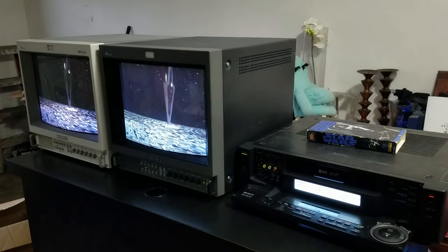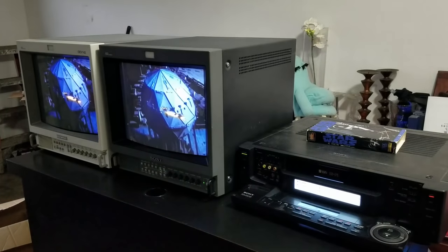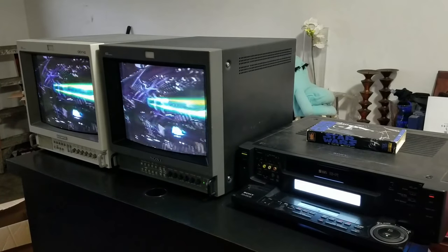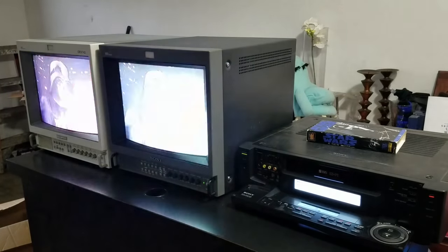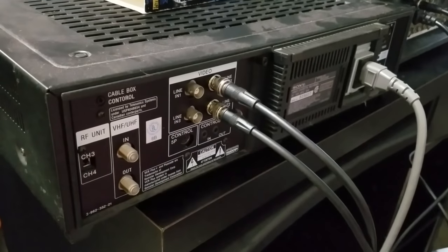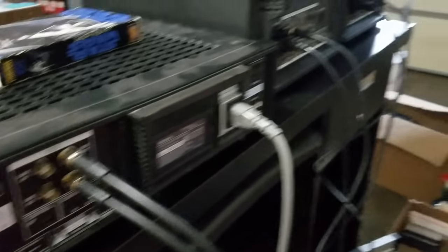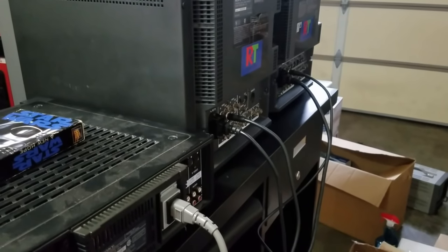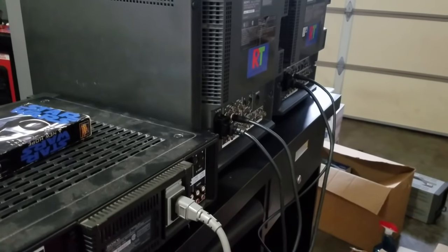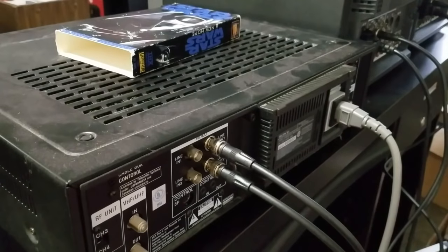Here is the demo setup. We've got two 14-inch broadcast monitors — PVMs — hooked up in loop to this VCR. For the first demo, we're using just BNC cables, with line one and line two simultaneously going to two different monitors independently — not using the output of the monitors. You can see it's definitely powerful enough to drive two TVs independently.